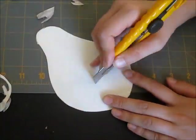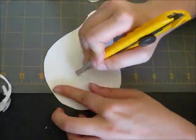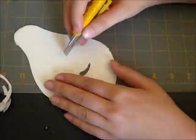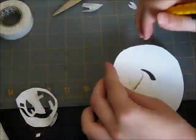Remember, for the love of all that is desks and tables, to have a proper cutting surface. You do not want exacto marks all over your desk. Trust me.